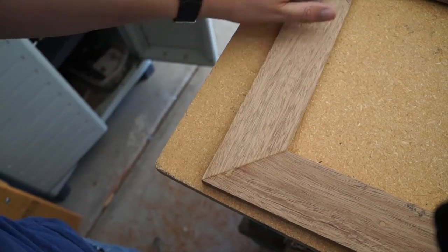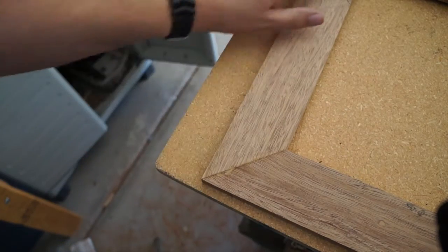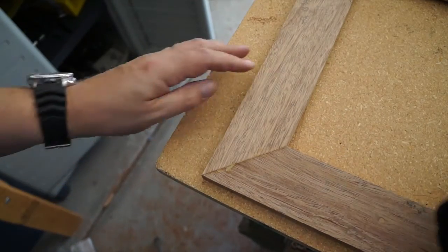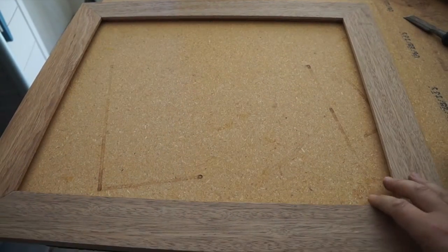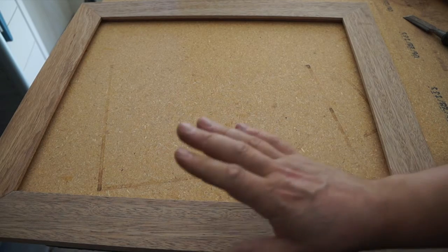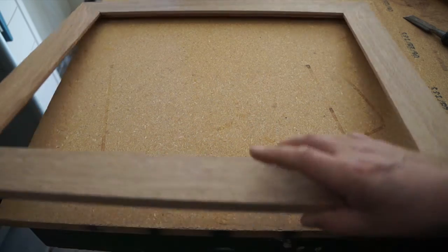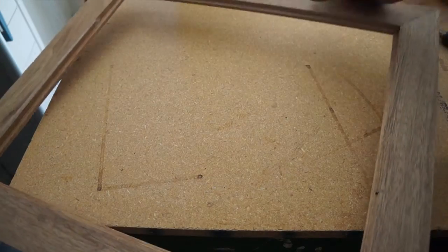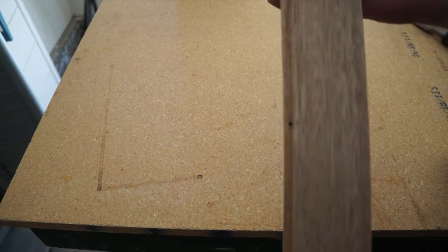Now we want to sand it down nice and smooth. Once it's sanded, we're ready for some finish. We'll spray some polyurethane on this and set it aside. Before you do that, make sure you double check your inside measurements because we're going to cut our plexiglass while it's drying.